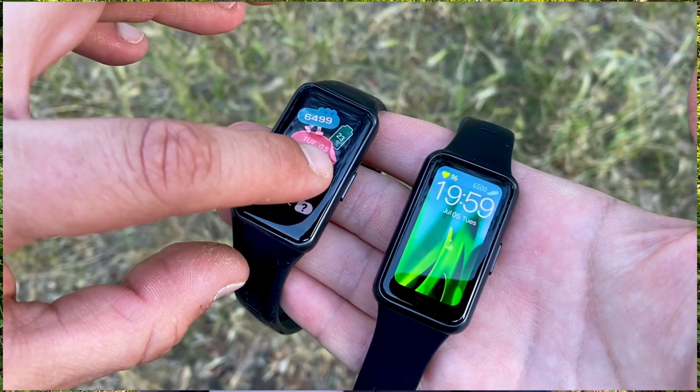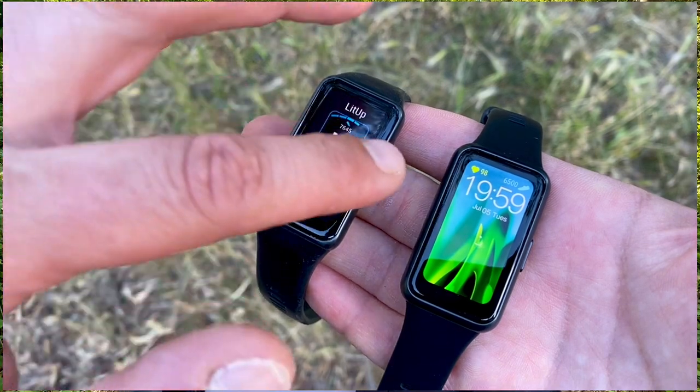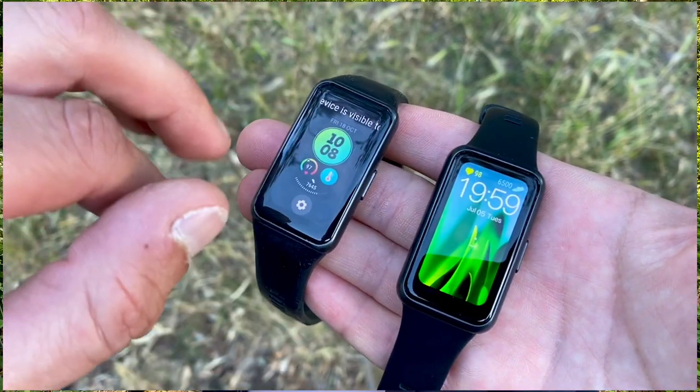Testing done on the Huawei Band 6 shows it's usually within 5% accuracy when benchmarked against the Polar H10 ECG chest strap. The heart rate accuracy test for the Huawei Band 7 hasn't been done yet, but since they use the same optical sensor, similarly great results are expected.